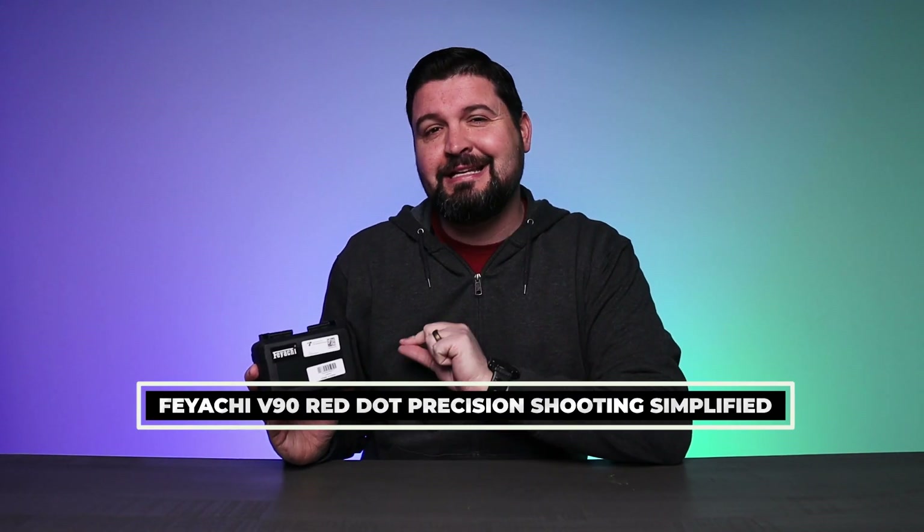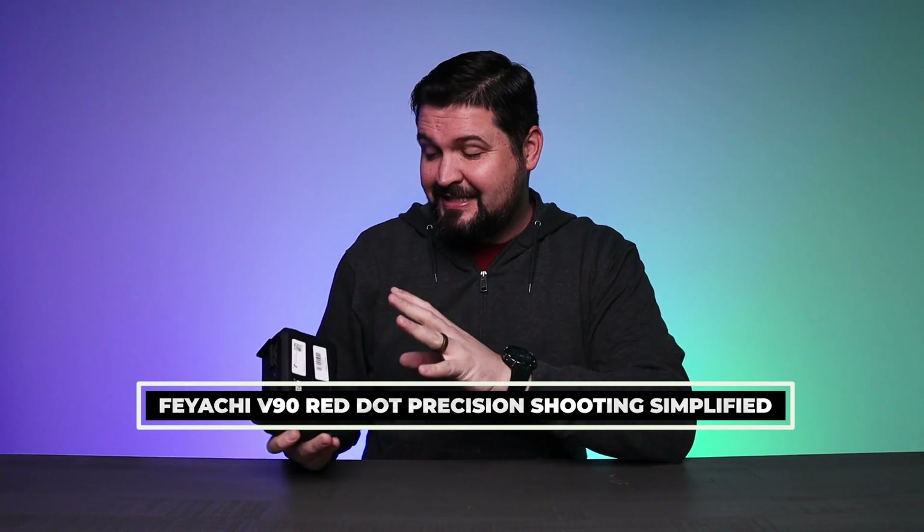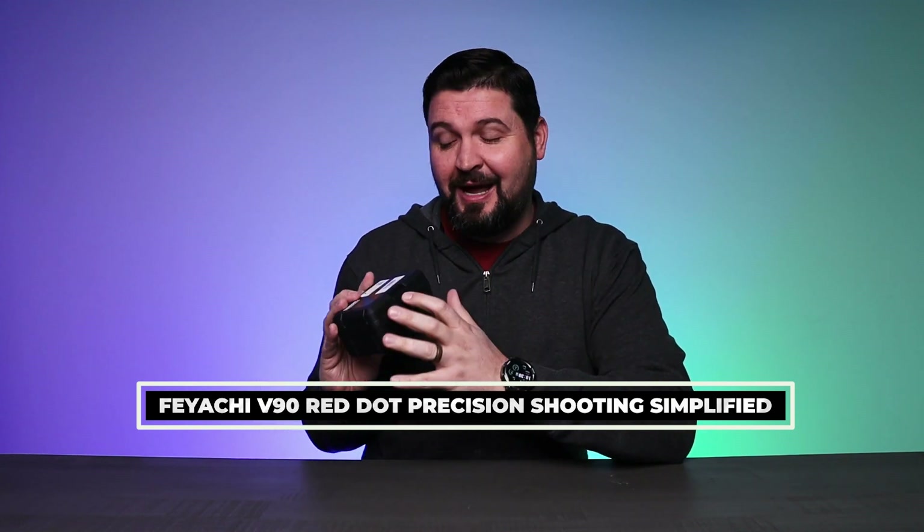What is going on guys? Today we're checking out the Feiyachi V90 Red Dot Sight. This thing not only comes in a really nice pack, but it's a very cool piece of equipment. Let's check it out.